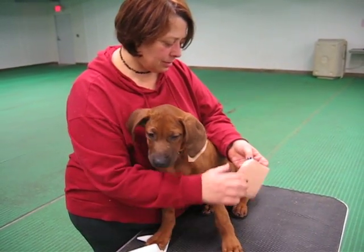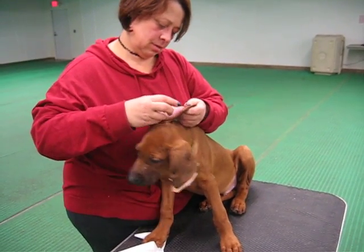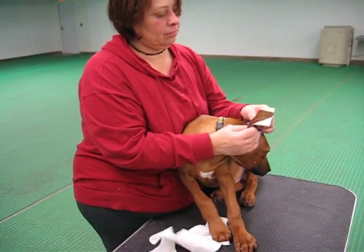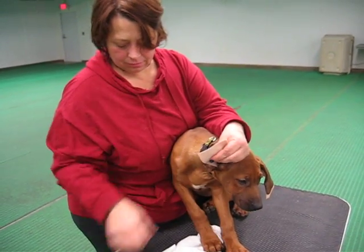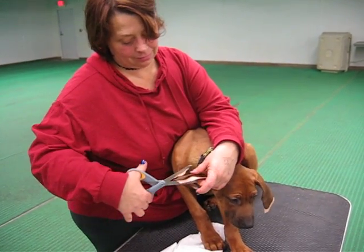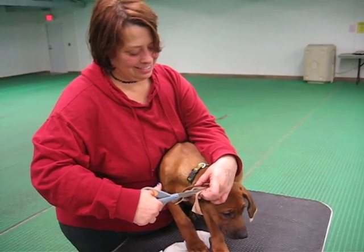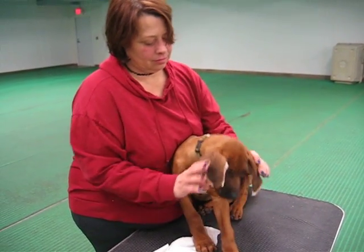And we will repeat with the other side. Do keep in mind, Pilot has been at dog class for two hours — he went through his own class and sat through an hour-long agility session, was fed and pottied, so this is a very calm puppy. This is certainly not something you want to attempt when they first come out of their crate for the day. You want to make sure that they've had their exercise and are on the downswing for the evening, or you will have quite the handful.